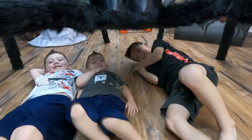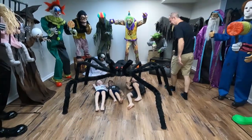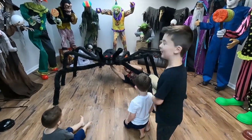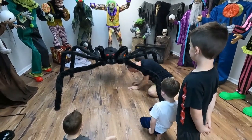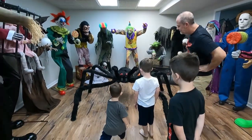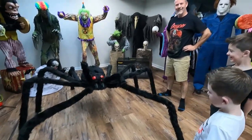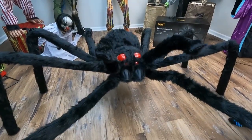As you can see the kids love it — it's their spider. All right guys, we're going to get ready to turn him on. Let's do it! Let's see what he's got. Oh my gosh, it's pretty — look at his eyes!